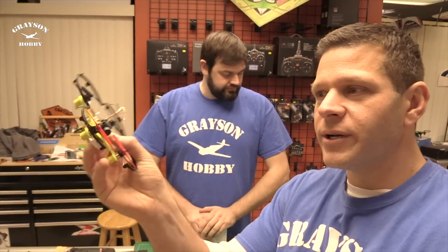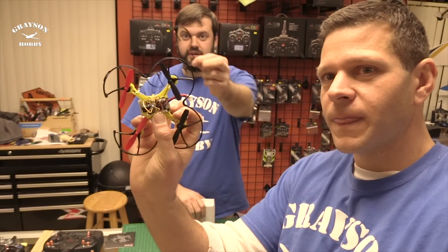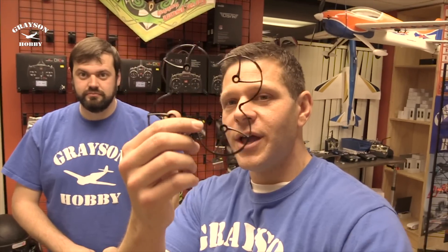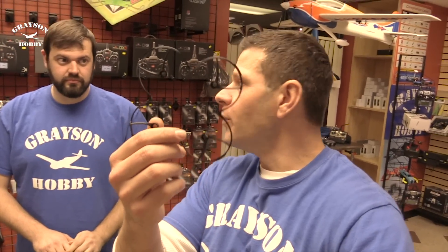I already put the prop guard in, so this looks a little weird. Our models are going to include a free prop guard — motor frame protection, or whatever they call it, a bunch of different names — but it's going to come with this free of charge.